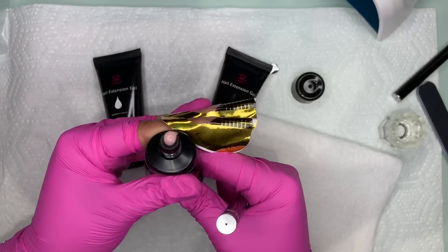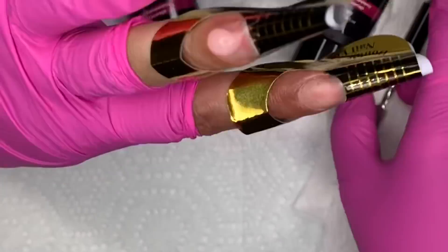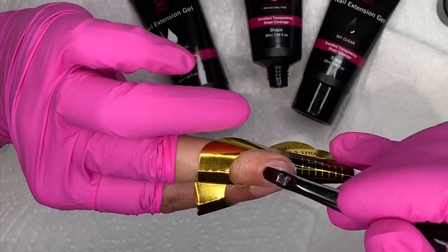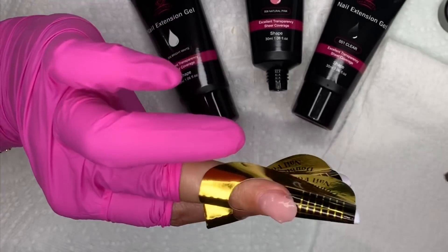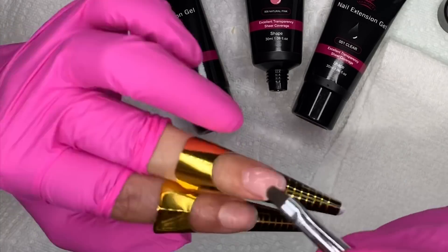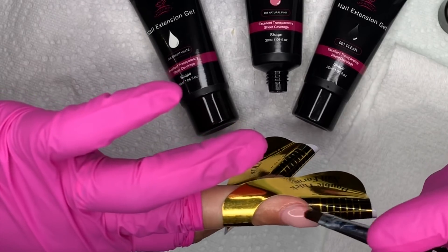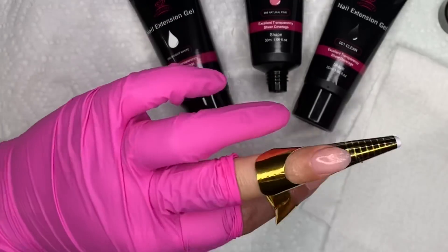I'm going to do a reverse French nail, so I'm starting with the pink polygel. Squeeze it out, grab the spatula, and place the bead right on the nail. Then use the brush — I have a dapping dish with alcohol — and you want to make sure you keep dipping your brush into the alcohol to dab or pat the polygel. If not, the product is going to get stuck to your brush, and that is really one of the most important things when doing polygel.